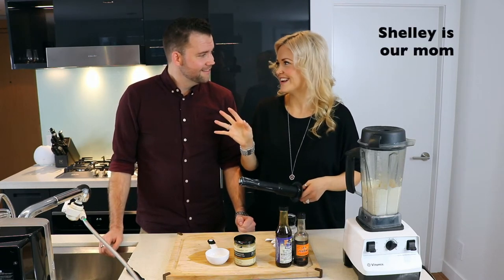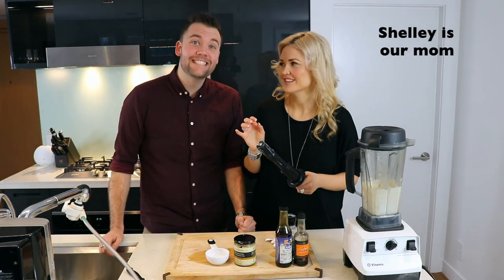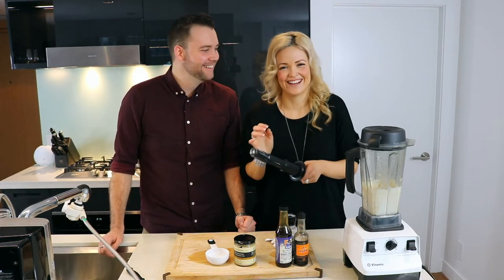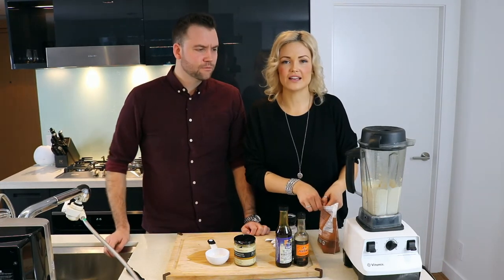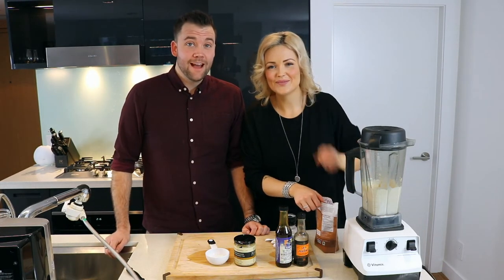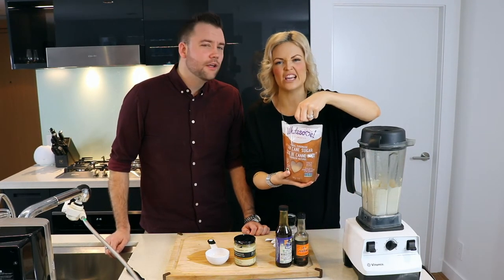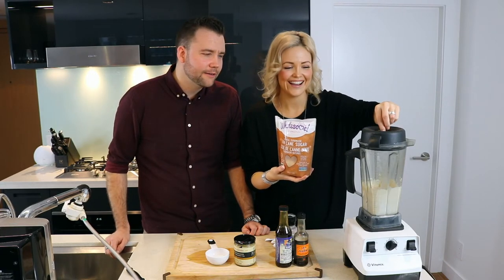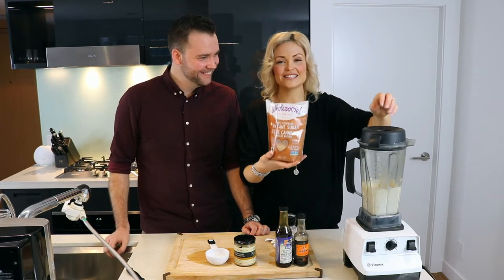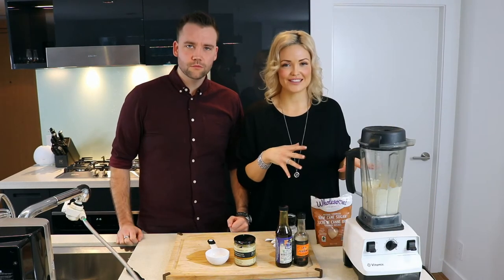What do you honestly think? It could be a little sweeter in my opinion — we need to pull a Shelly and add some sugar. Hi mom, we love you! I'm just gonna add like a pinch of cane sugar and blend that up really quick.